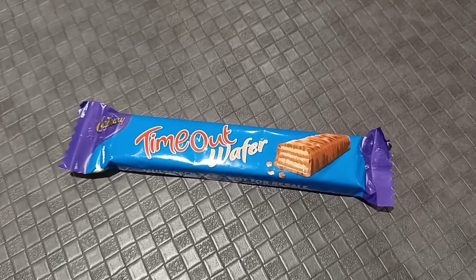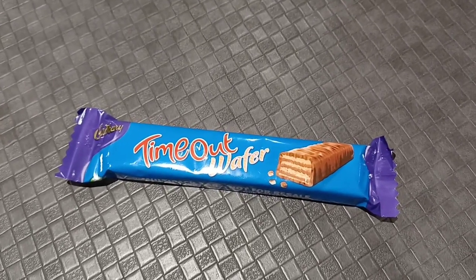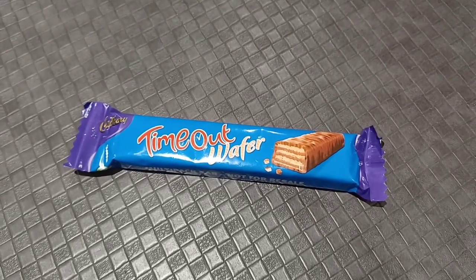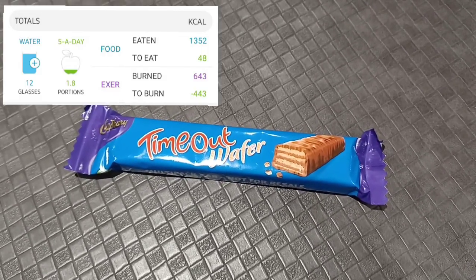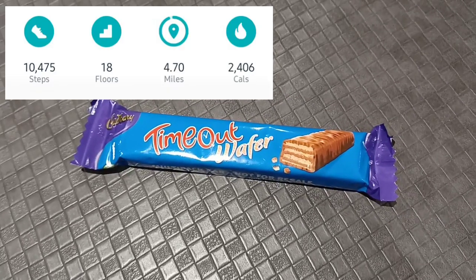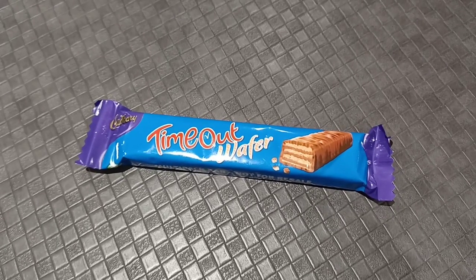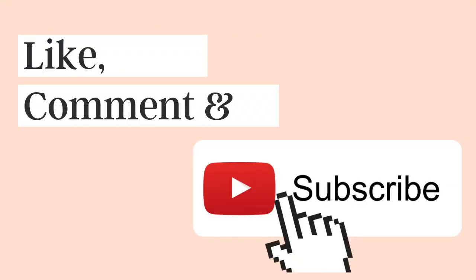I'm still not sure whether it's as good as an Actifry yet — the verdict is out — but it's very convenient with the dual-aspect cooking. I'm going to pop my calories up on screen, the nutritional information, and my step count. Thank you for watching. I will be filming what I eat in a day tomorrow, and then we've got something going on at the weekend which I'll explain more about on Saturday. Thank you.